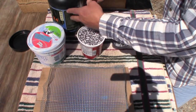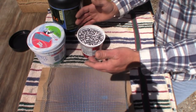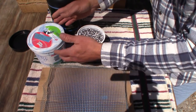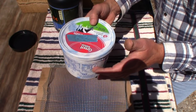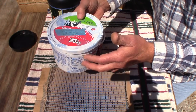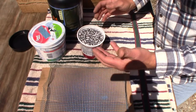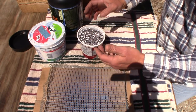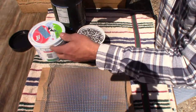I can do extremely large batches of powder coating — even 20 pounds at a time if I want. I've literally filled this whole bowl up with bullets and just rolled the bowl around and coated them and got excellent results, almost flawless. So I just thought I'd do a quick video and I'm going to experiment using this bucket right here.